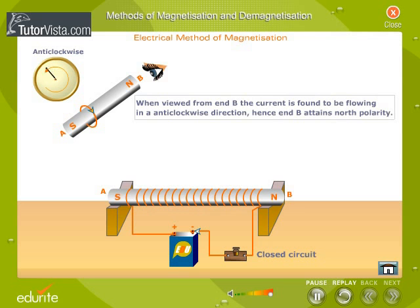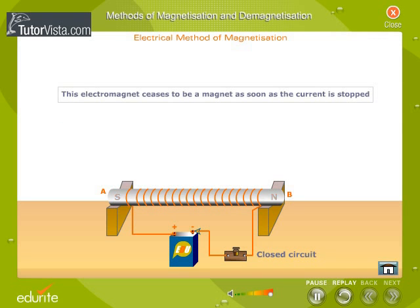If it is a steel bar, it becomes a permanent magnet. If the bar is a soft iron bar, then it becomes a strong bar magnet and is called an electromagnet. This electromagnet ceases to be a magnet as soon as the current is stopped.